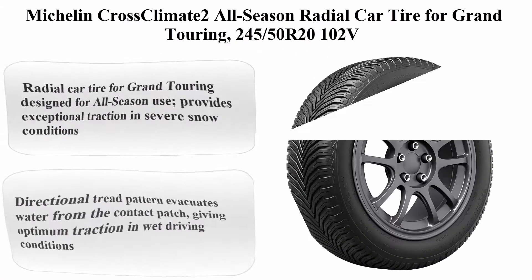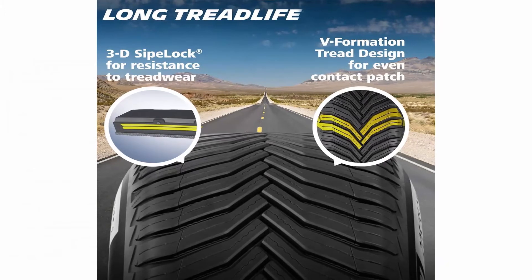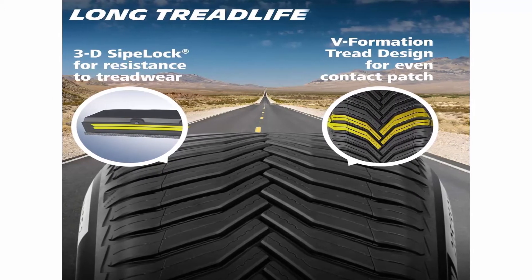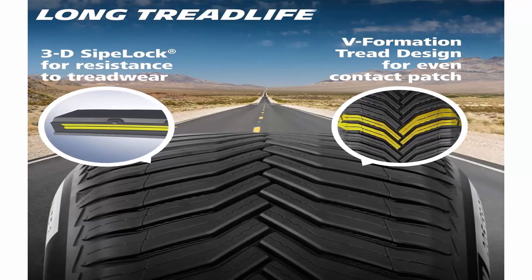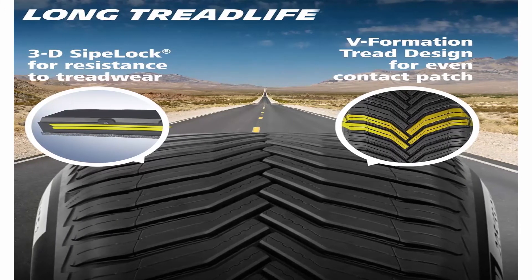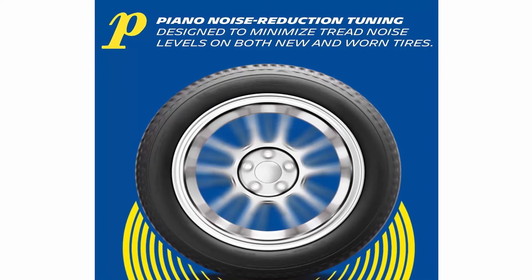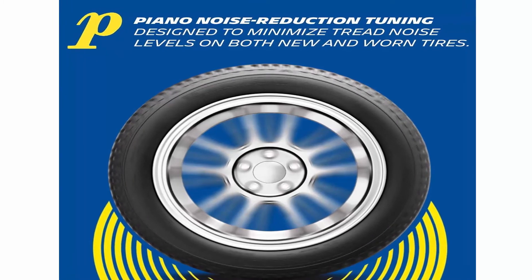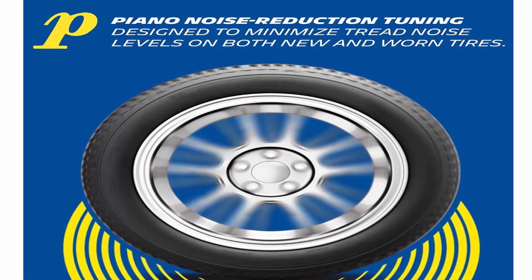Michelin Cross Climate 2 All Season Radial Car Tire for Grand Touring — size 245/50SR21 02V. Brand: Michelin. Section Width: 245 millimeters. Rim Width: 8.5 inches. Load Capacity: 1,874 pounds. Tread Depth: 10/32 NDS. Load Index Rating: 102. Tire Aspect Ratio: 50. Rim Size: 20 inches. Speed Rating: V.